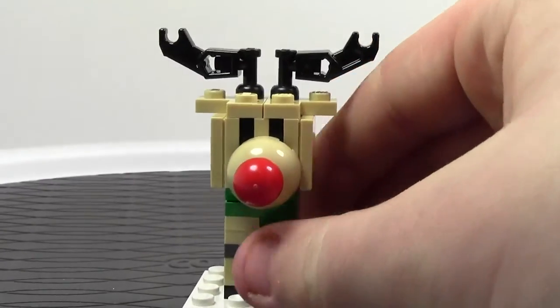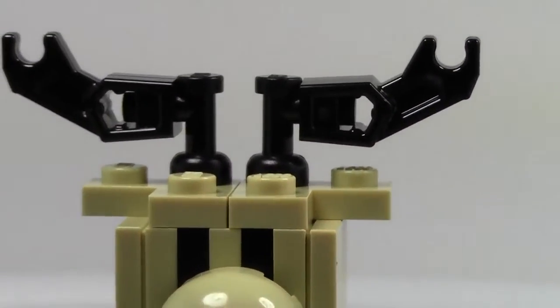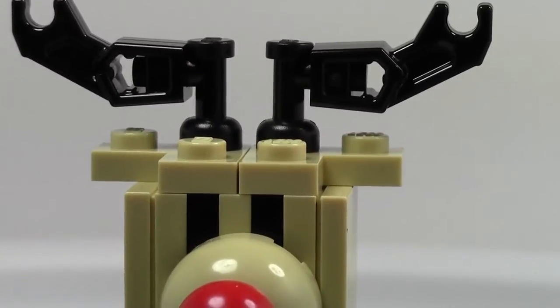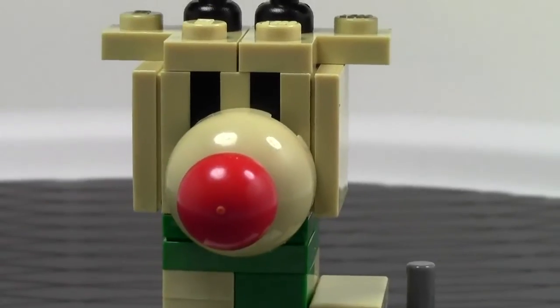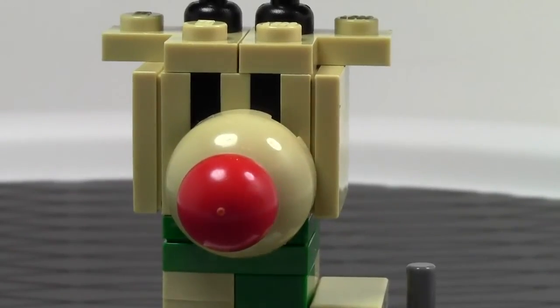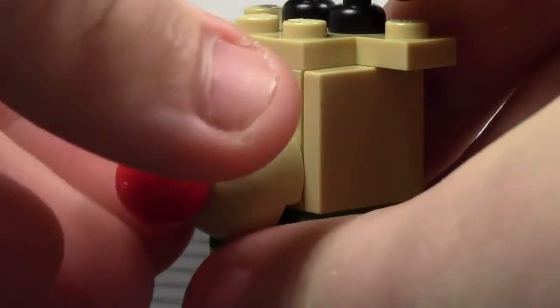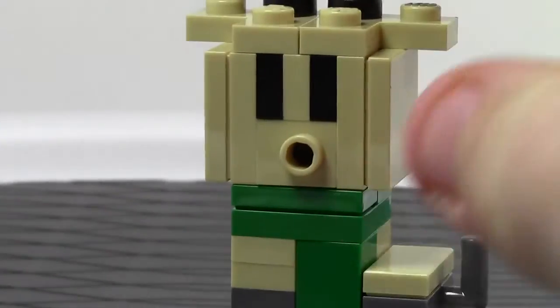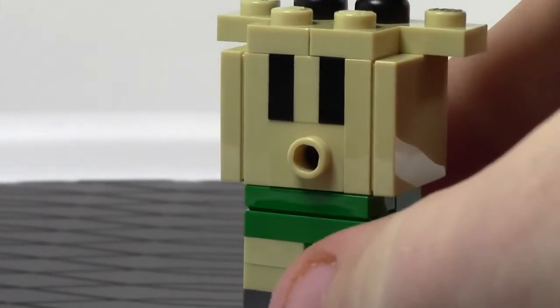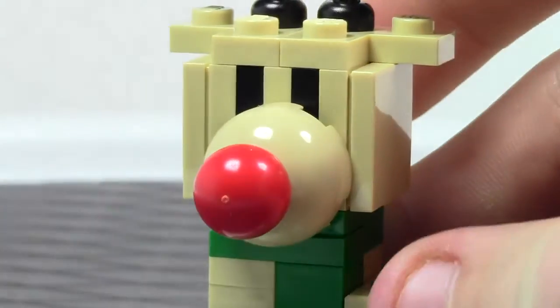The horns are these two little pieces right there — they're really cool, they're on tabs. And here is Rudolph's face. It's like a flat face, and then he's got this big round part to bring it out, and there's his nose. Here's what it looks like without his nose on. That's the SNOT method right there for his eyes, and it was actually a fun build.